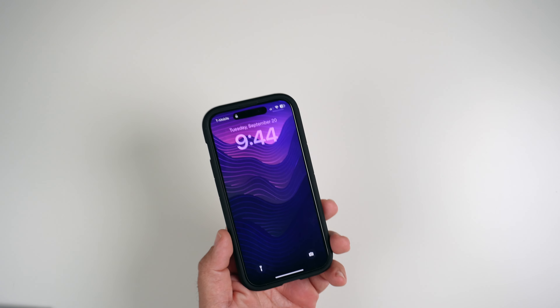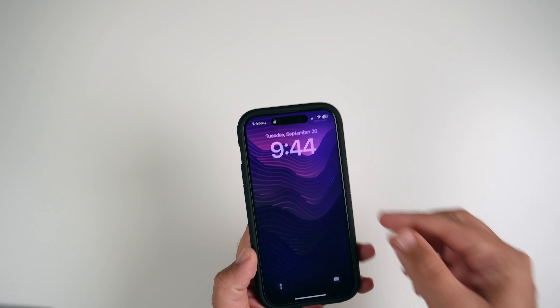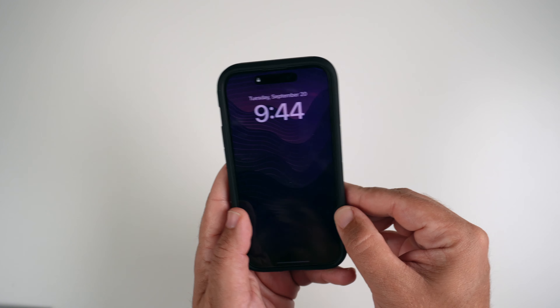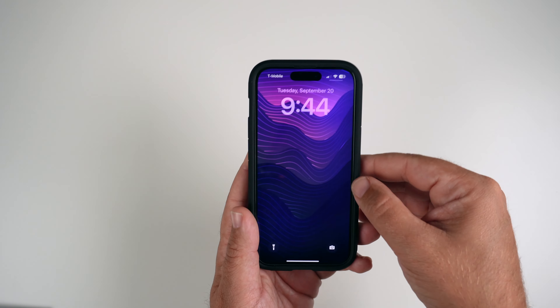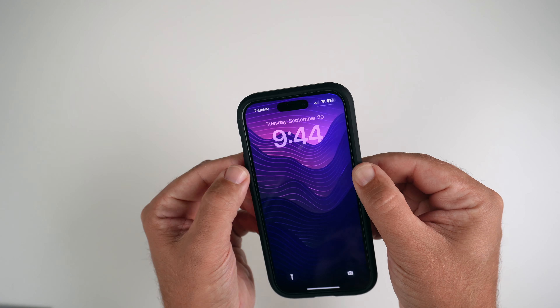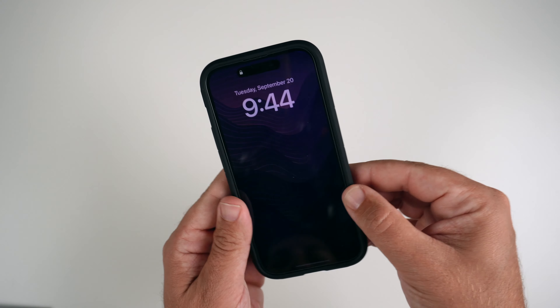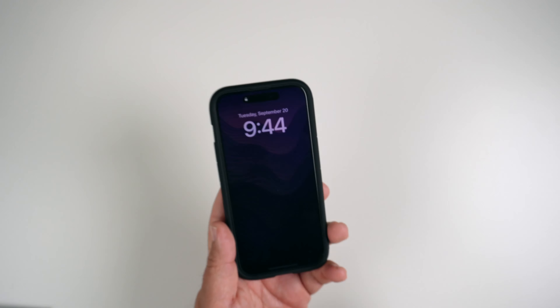Based on a request from one of my subscribers, they asked if I could show how much the case actually hugs the phone and whether there's any movement. I can say this is actually very snug — pulling on it in most cases the buttons might give a little, but all around it is very snug up against the phone. It ain't going anywhere.